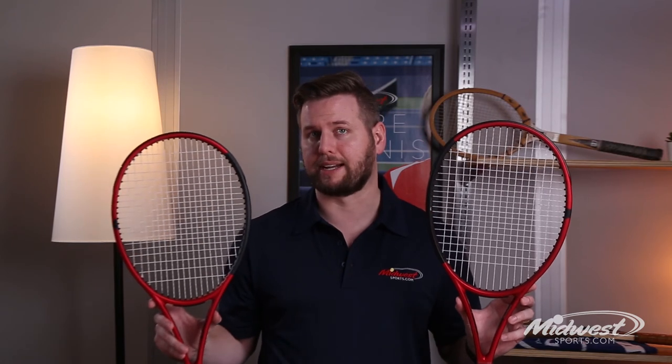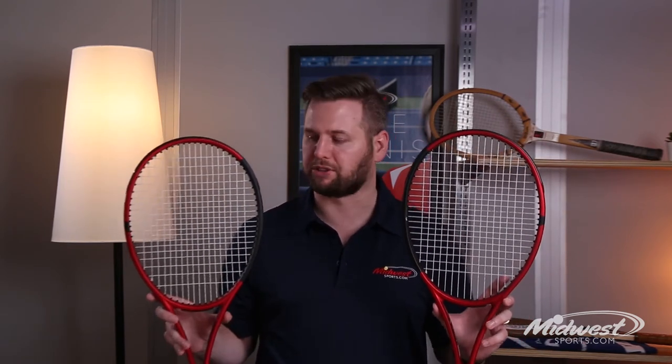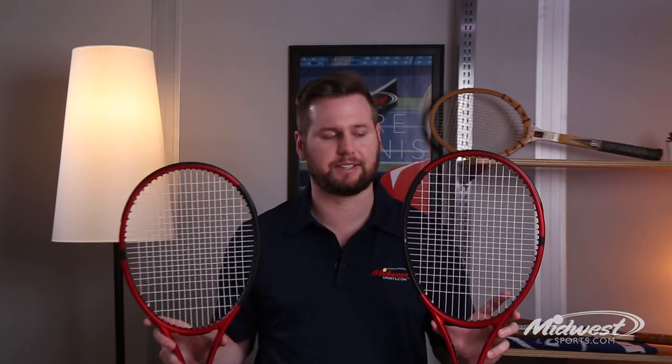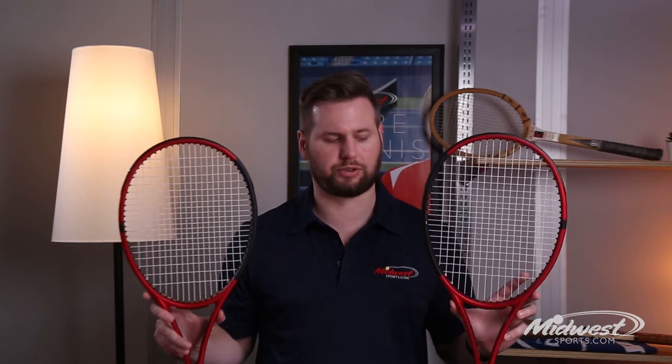The specs of each frame include an 18x20 string pattern, a 16x19 string pattern, a smaller 95 square inch head size, and an 11.5 ounce strung weight. Both are great options for any advanced player looking to play with loads of control.